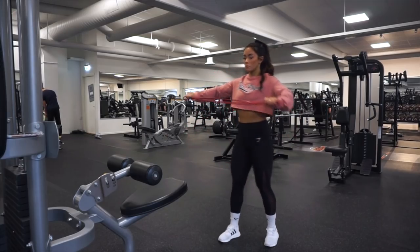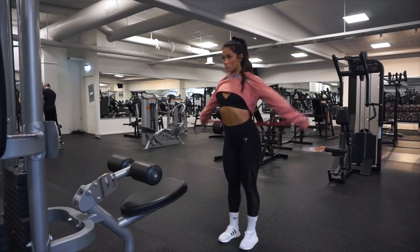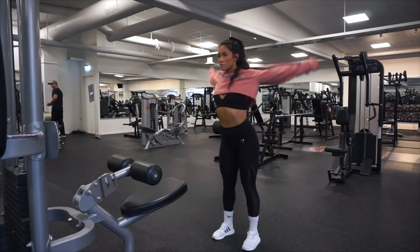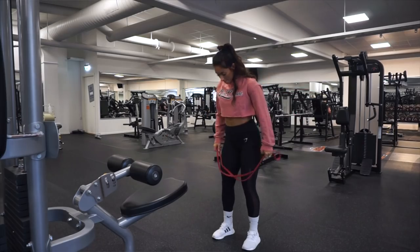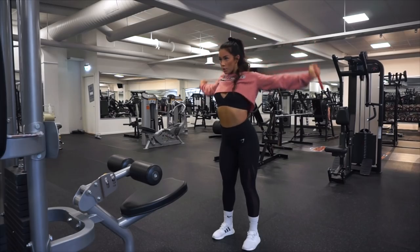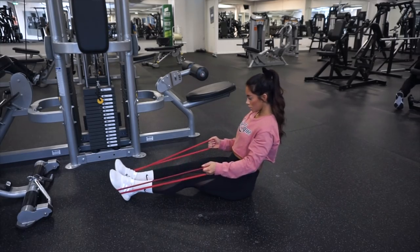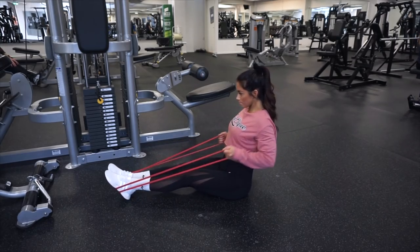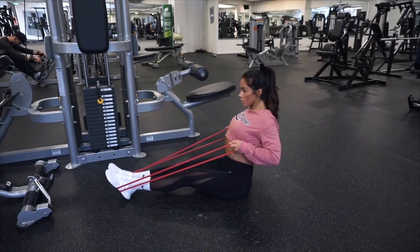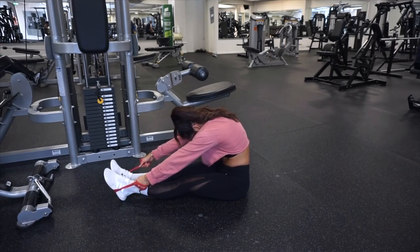We are gonna warm up the back a little bit more, so we're gonna use a resistance band and do 10 up till 20 reps of the first movement, then the same with the second movement, and the third movement — 10 up till 20 reps, two rounds of this one as well. If you want, you can also use the resistance band as a help to stretch out your back.